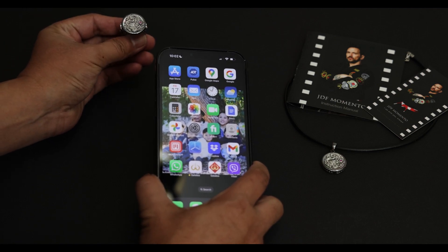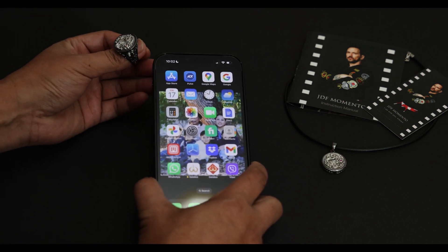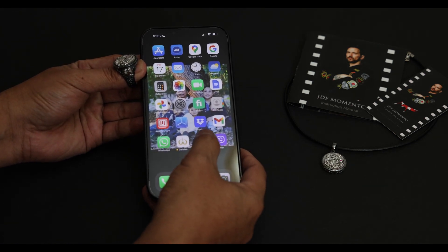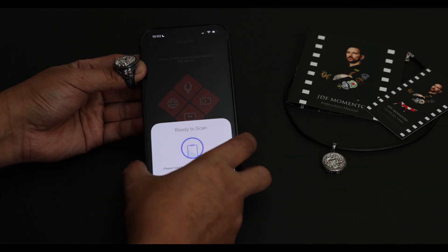Once you receive your JDF Memento Jewelry, please download the Galatea Jewelry app from the App Store. Click on the Galatea logo icon, and the app will automatically prompt you to read the jewelry.